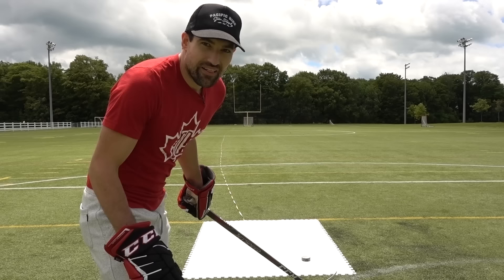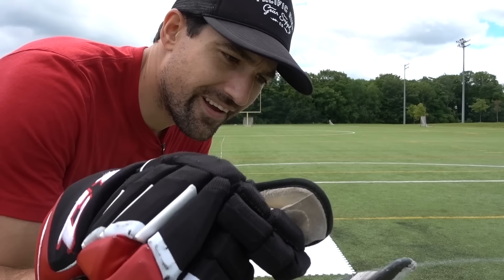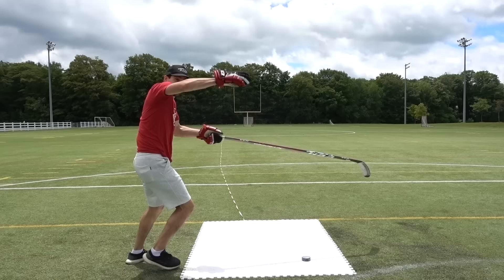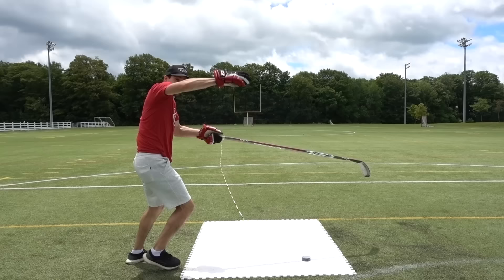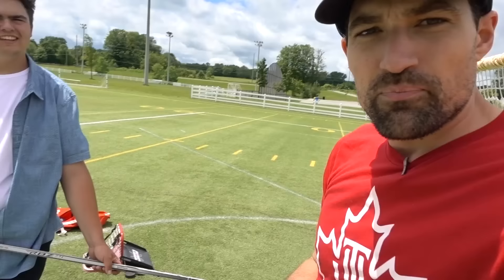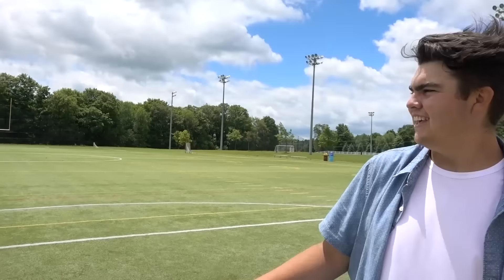They don't ask how, they ask how many. Last shot for me — going with the trick puck. Let's see if we can finally hit the lacrosse net. I've been close, I'm dialing it in — calling the shot, Owen Nolan All-Star Game style. Oh man, how unreal is that — literal last shot with the trick puck goes in! There's something about that puck. Kids, go home and drill holes in your pucks. Jacob didn't get one with a hole though. That's a fail.